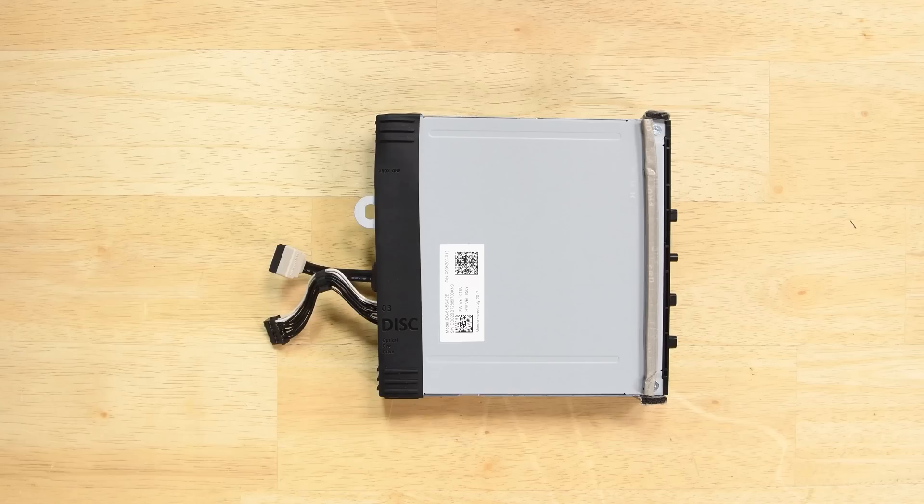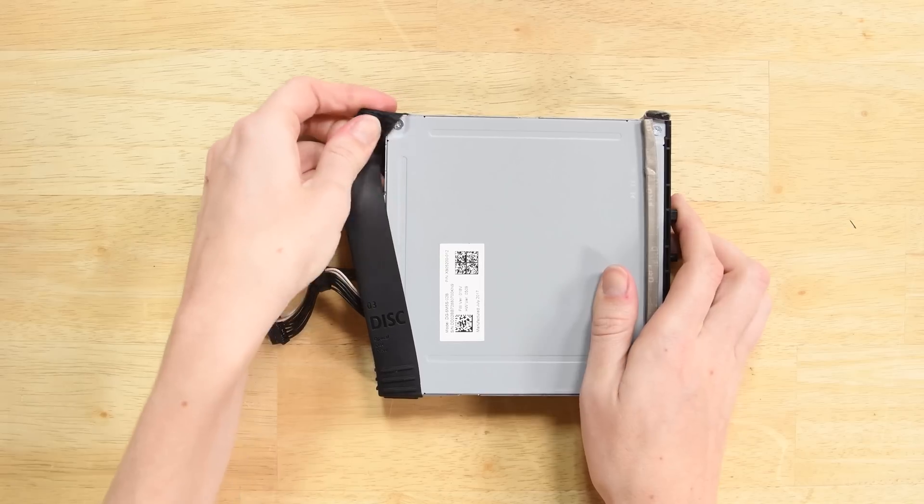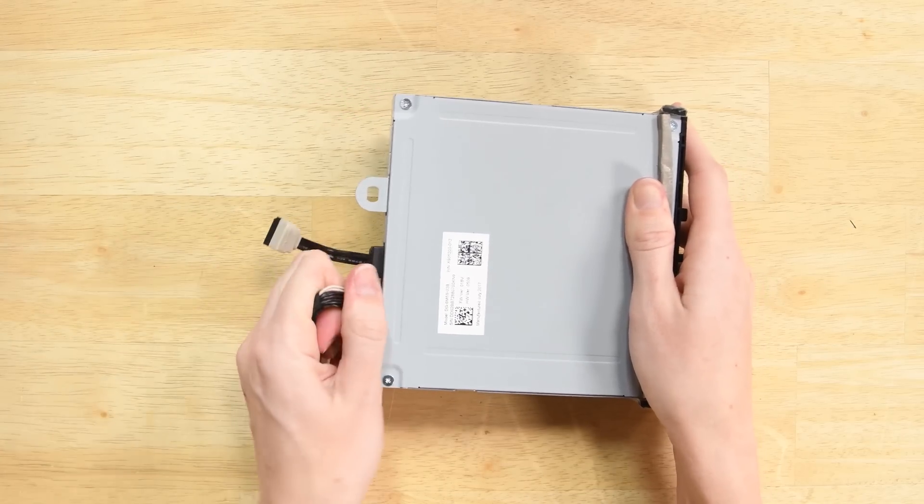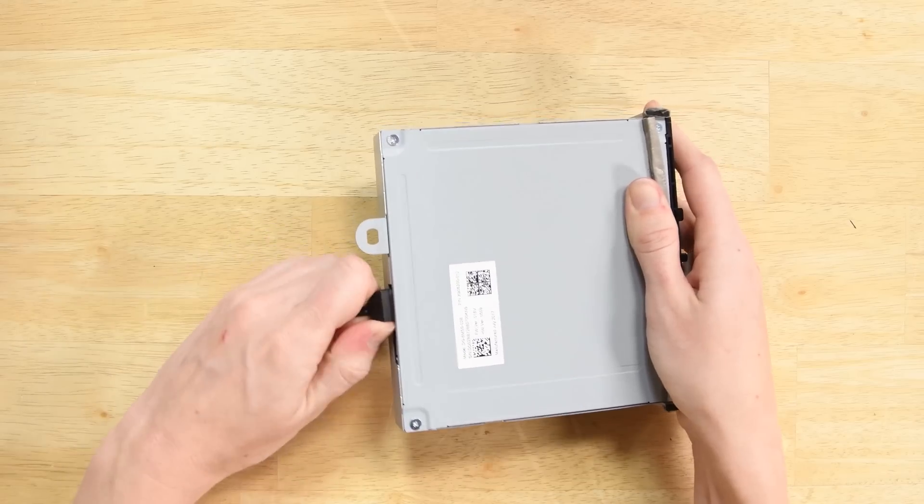On the Xbox One X, the optical drive is paired to the motherboard, so in order for the new optical drive to work, we need to swap over the daughter board from the old drive to the new drive. The rubber vibration dampener pulls right off, and while you're there, go ahead and remove the two cables from their sockets on the disk drive as well.